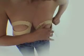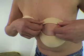Check that the band is smooth. If there are any wrinkles, gently ease them out, but do not adjust too quickly.